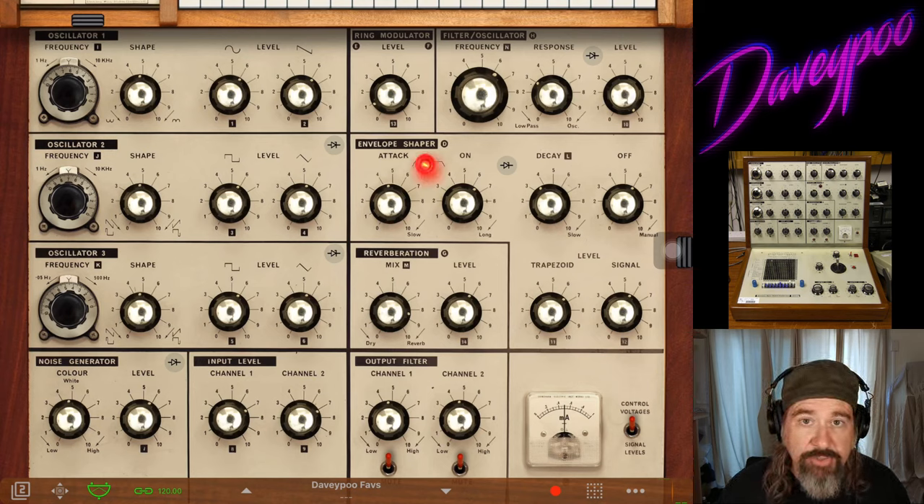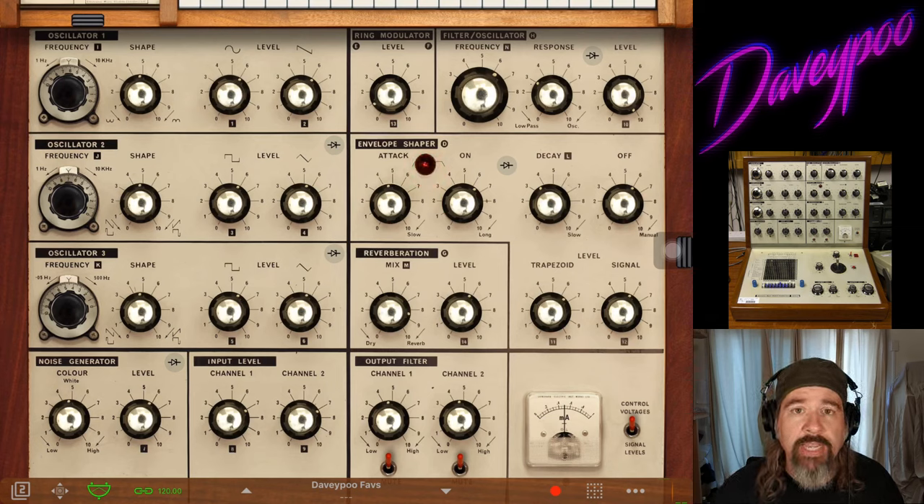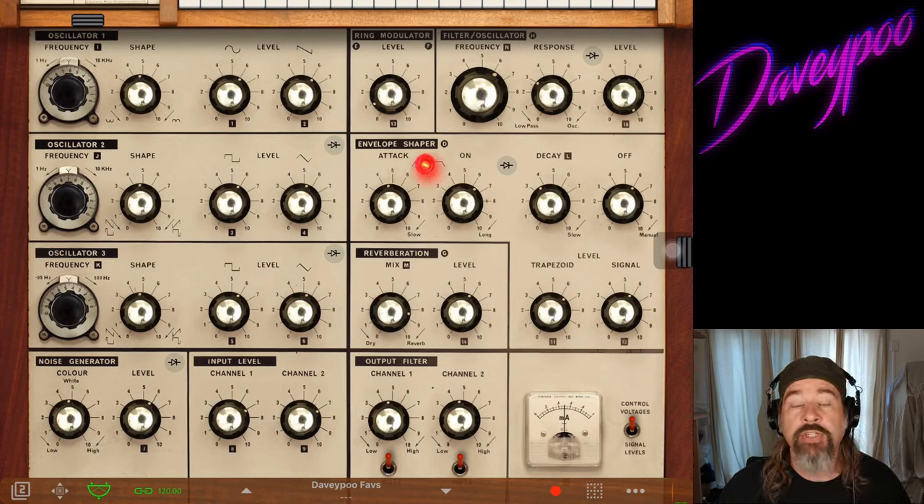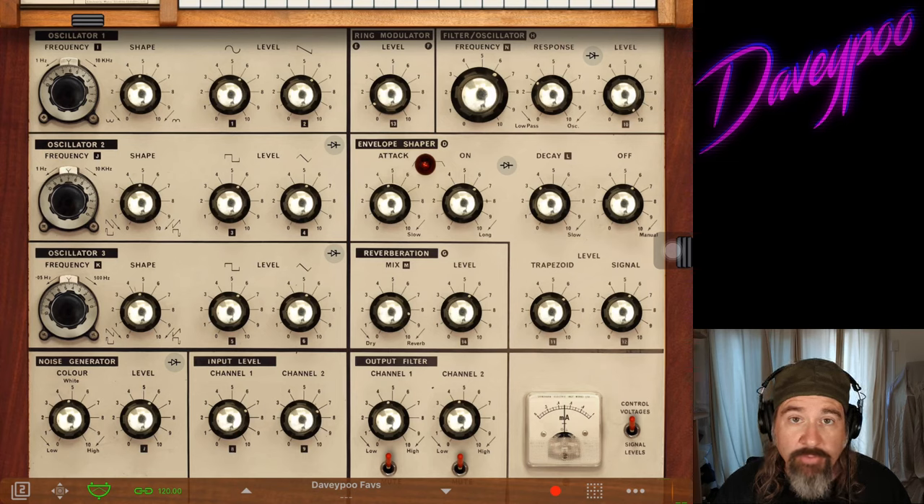This is a daunting synth to program — for many, myself included — it doesn't initially behave like many of the synthesizers you may have played before. My goal today is to walk you through not just how to make a simple patch, but to make this thing behave a little more like a synthesizer you're used to. When I fire up a brand new synth, I usually create a base patch, which is my way of getting used to the synth's architecture and figuring out where familiar things are.